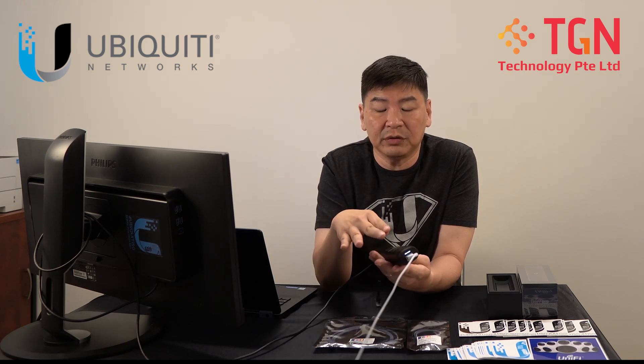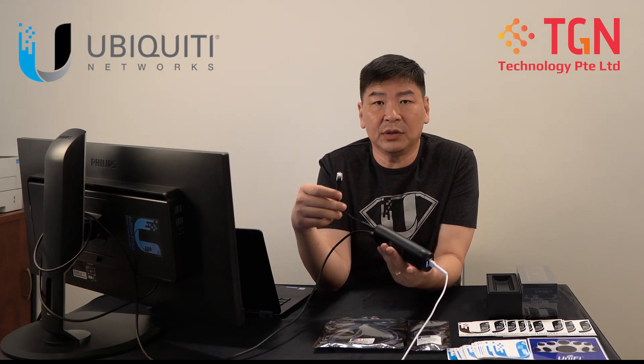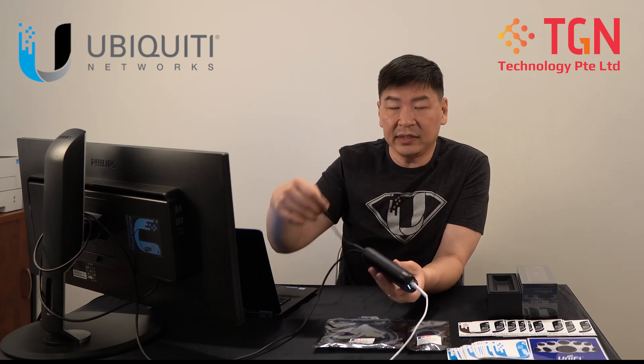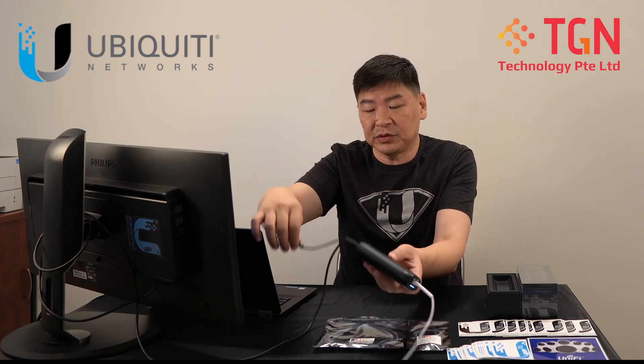There's no PoE out. All the PoE will be used by the viewport itself. And as usual, you can see here I'm using all the UniFi cables — we have the white one and the black one. You can still carry on and plug it into the laptop to be used for data.